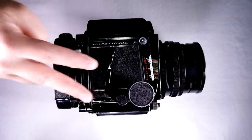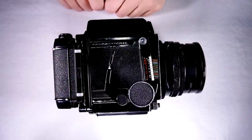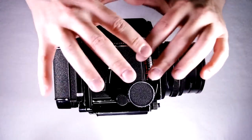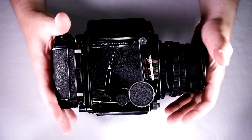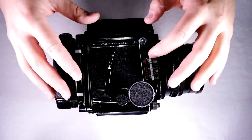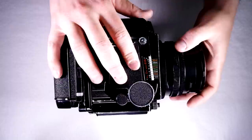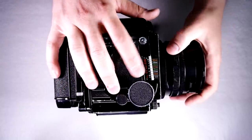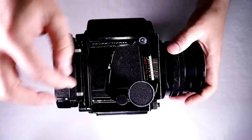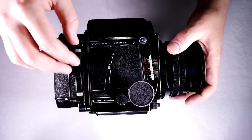Hey everybody, welcome to my second of two videos on the Mamiya RB67 Professional. This video is going to go over everything about how to use this camera, so that by the time we're done, you'll understand all of the functions and everything that this camera is trying to tell you. It's a really complex camera, so if there's a specific thing you need to know, check the video description below — there's an index with timestamps to take you to that specific part of the video.